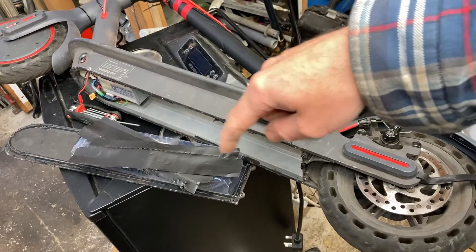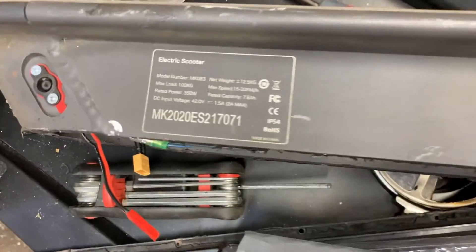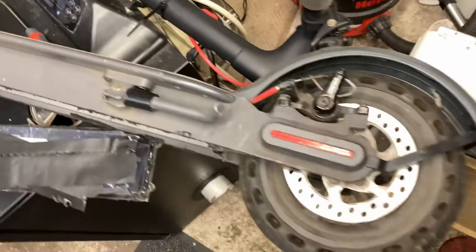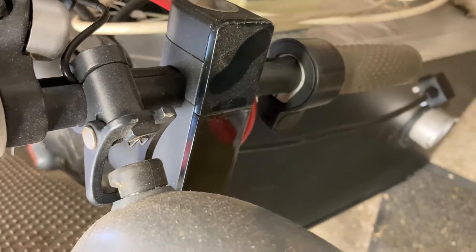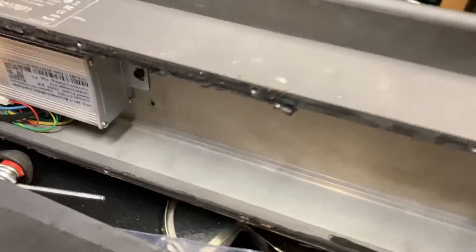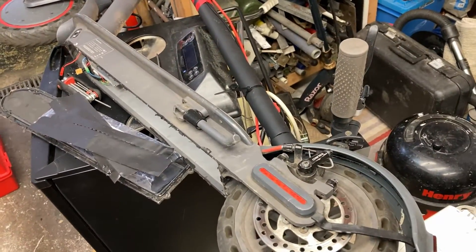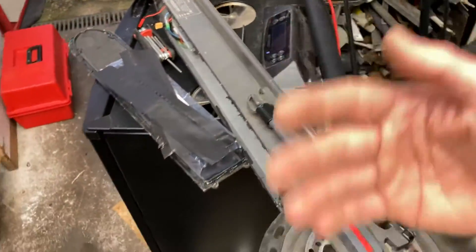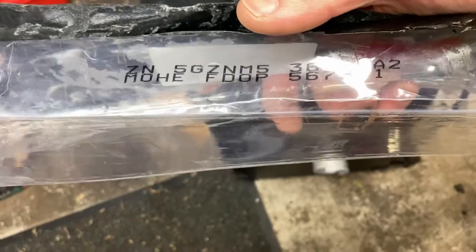To get into the battery, you take out a load of screws around the bottom, take off the bottom plate, and the battery's in there, held on with four screws in this case. Depending on the model, they're all similar - these things have a motor on the front wheel and a little control panel up on top with one button. The battery comes wrapped up in shrink wrap plastic with numbers on it, and you get a scissors and cut all that stuff off.